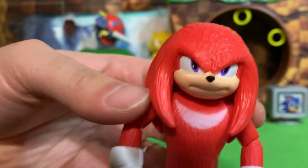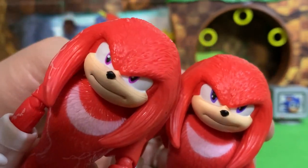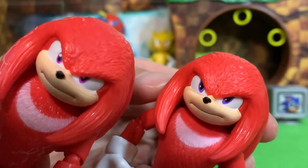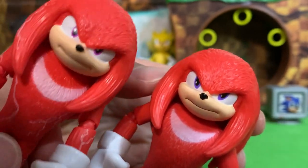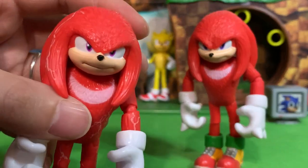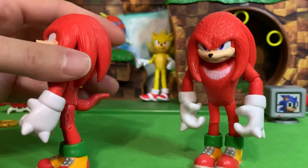The regular Knuckles has purple eyes, and this new Knuckles has more of a lighter purple, almost pinkish eye color — like when he's powering up and his eyes flash. I think that's what they were trying to capture. So this is like battle Knuckles.